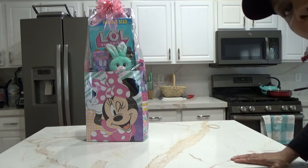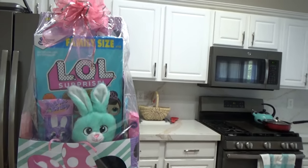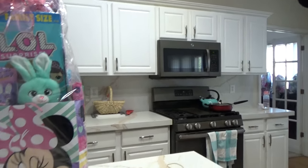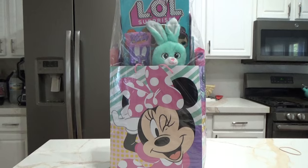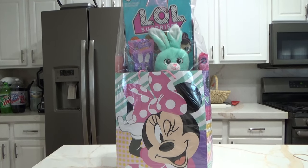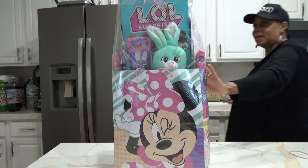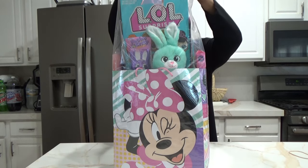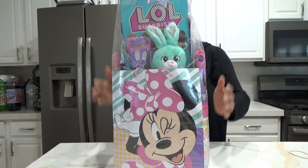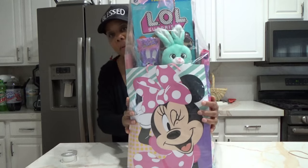You guys see what's going on here — here's the entire basket. It's cute!